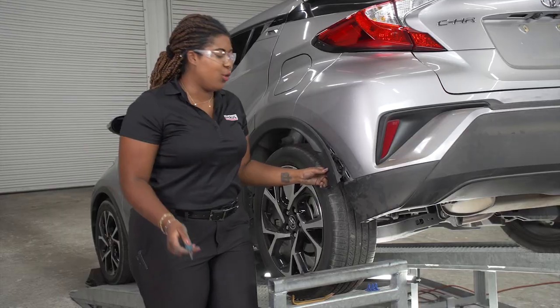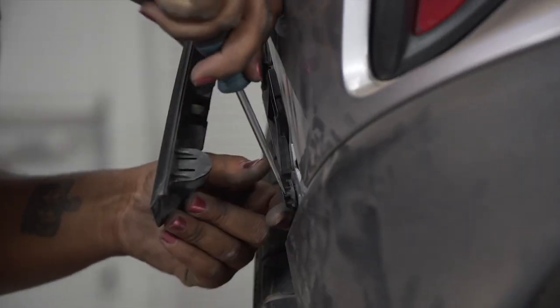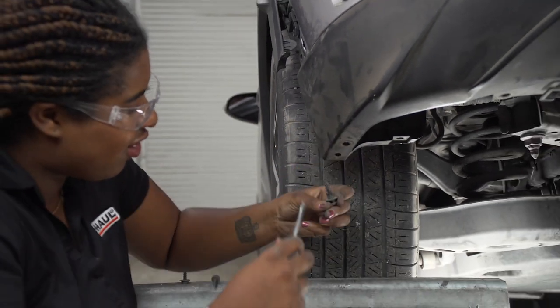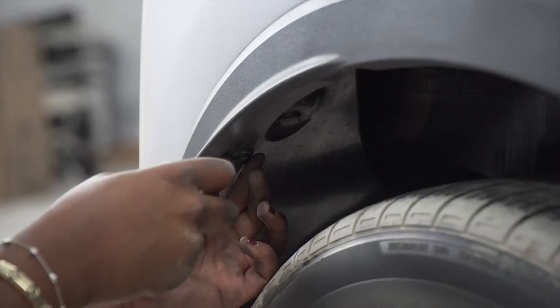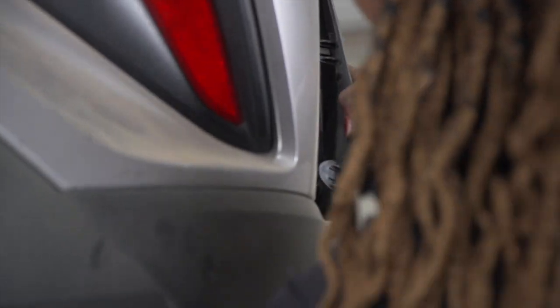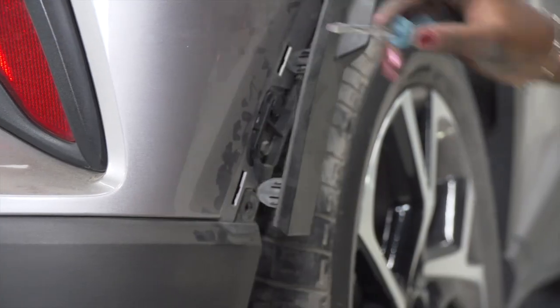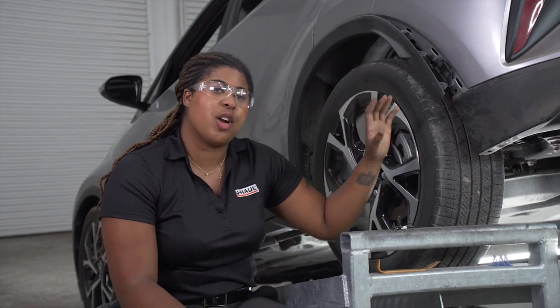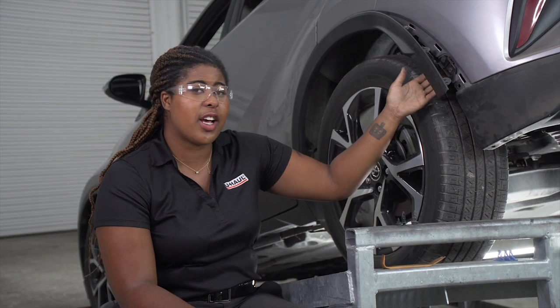Now we will remove two push pins located here and here on the driver's side body. We'll repeat these steps on the passenger side. The last step in removing the entire bumper is removing the push pin located on the passenger side wheel wells.